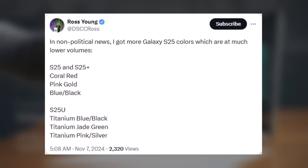According to industry insider Ross Young, the Galaxy S25 and Galaxy S25 Plus will have three additional color options for online orders: blue/black, coral red, and pink gold.